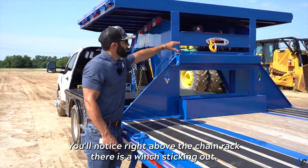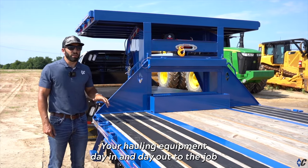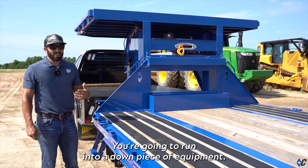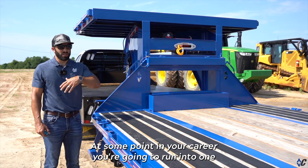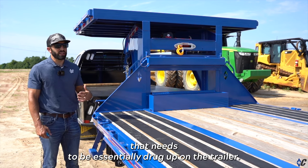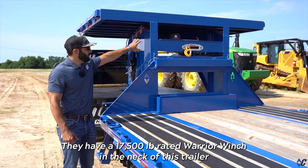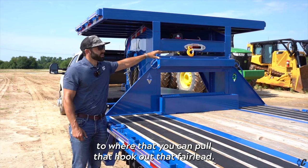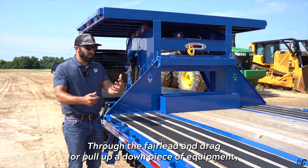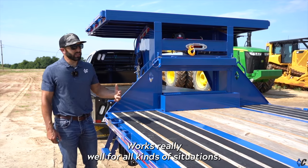Right above the chain rack, there is a winch. When you're hauling equipment day in and day out to the job site or to the shop for maintenance, you're going to run into a down piece of equipment — it's almost inevitable. At some point you'll run into one with a dead battery or something wrong with the motor that needs to essentially be dragged up on the trailer. They have a 17,500 pound rated Warrior winch in the neck of this trailer so you can pull that hook out through the fair lead and drag or pull up a down piece of equipment, get you out of a jam, and save you a costly towing bill.